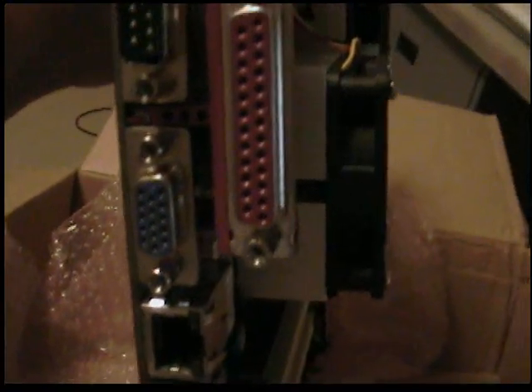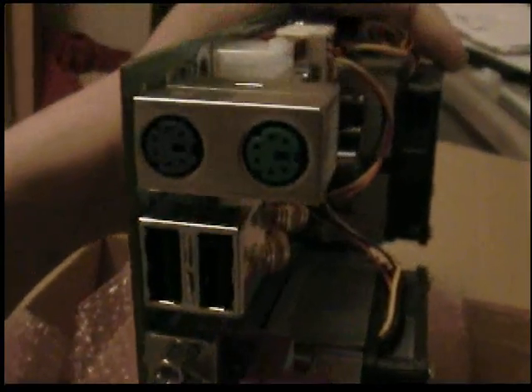Let's see if I can show you this here — there you go. Two LAN connections, your video DGA connector, printer port, COM port, two USBs, and keyboard and mouse. So it's just a regular motherboard basically, just with a little dual processor setup.